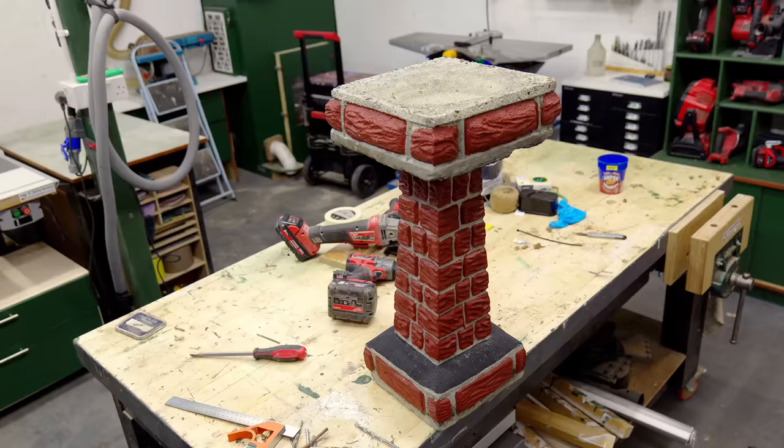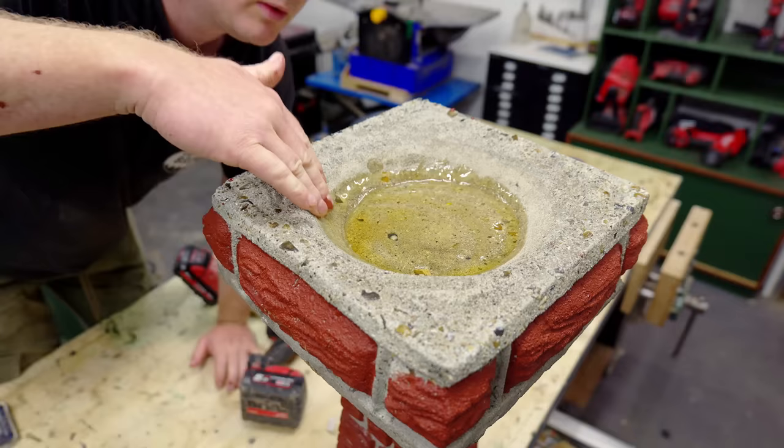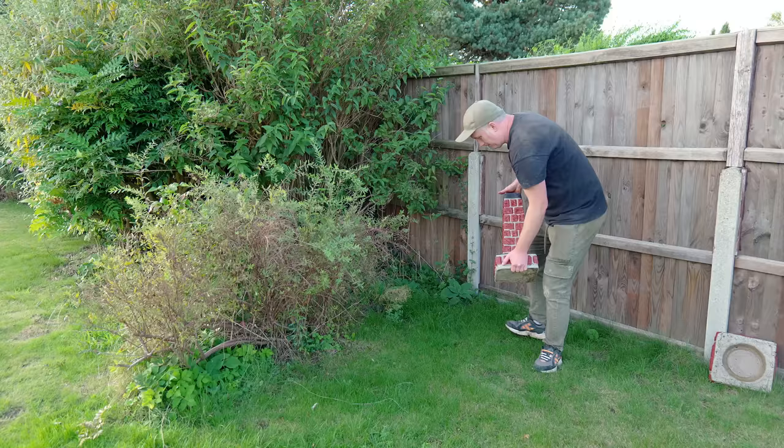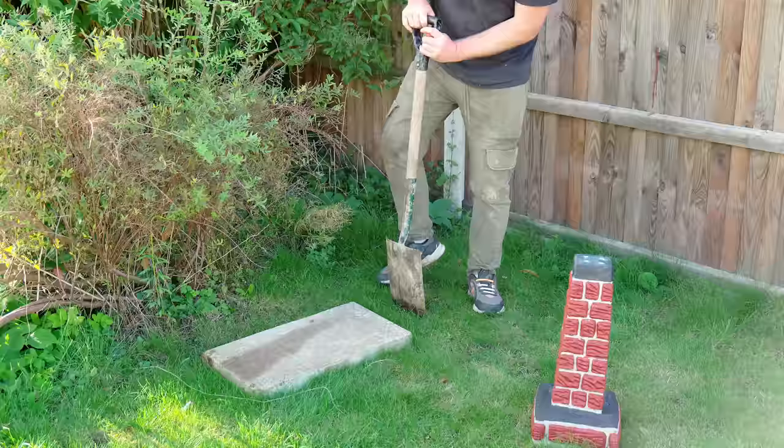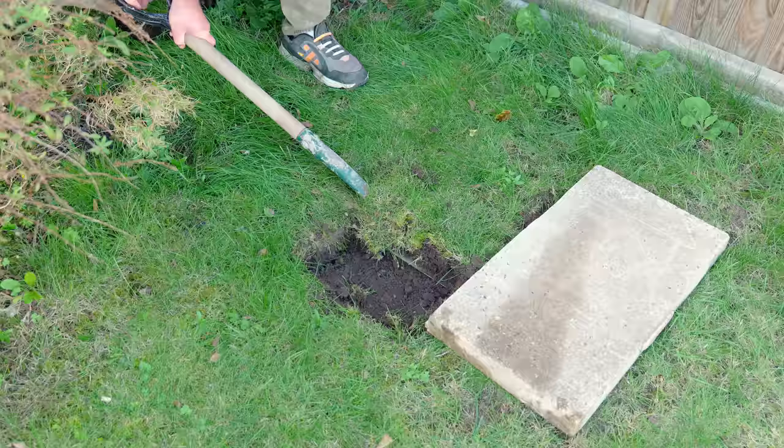I want to make sure the bowl part of the bath is treated with a non-toxic product so I applied some pure tung oil which I saw was recommended for this purpose online — how long it will last I don't know, but I figured it'd be better than nothing. Apparently birds like areas with lots of shelter around that they can hide in, so I'm going to put this next to these shrubs. Bird baths are also best placed away from direct sunlight and this area is shaded most of the day, so it seemed like a good spot.